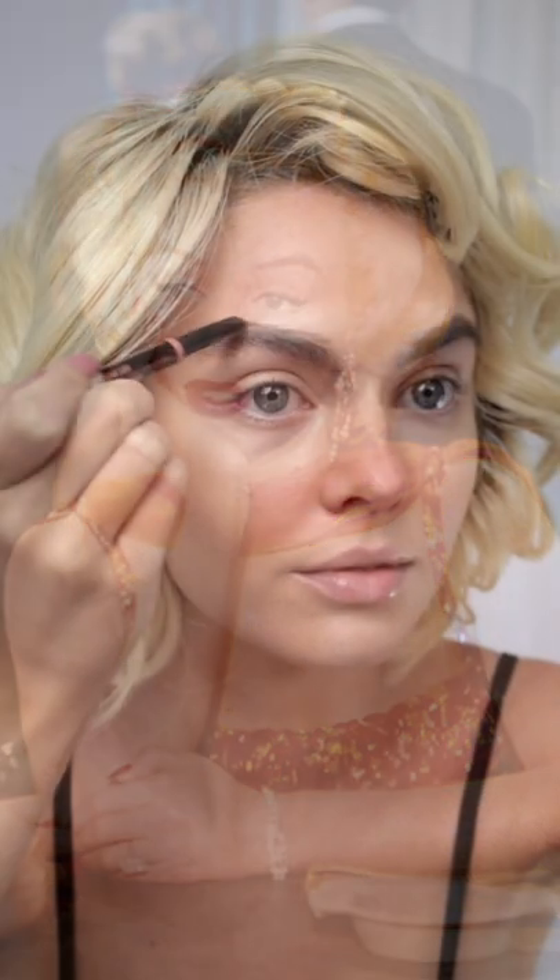I do want to do another Marilyn iconic look — I was thinking that orange look she wears in Gentlemen Prefer Blondes, so let me know if you'd want to see that. And then some high arched brows that are further apart. Going with a rosy tawny blush through the outer portion of the cheek.